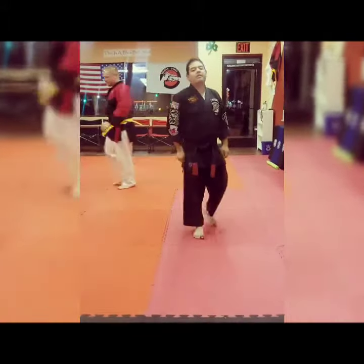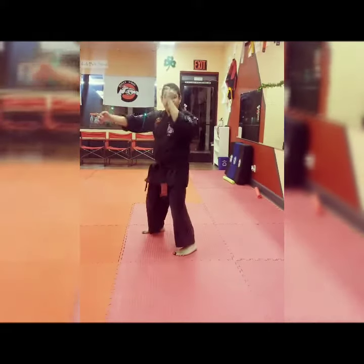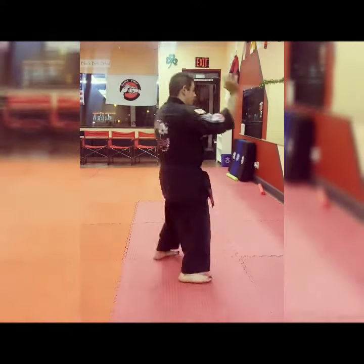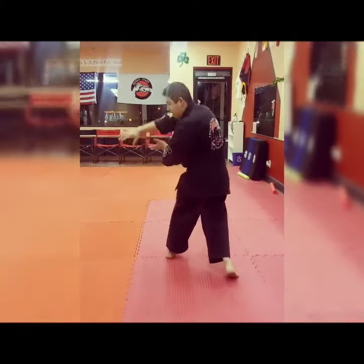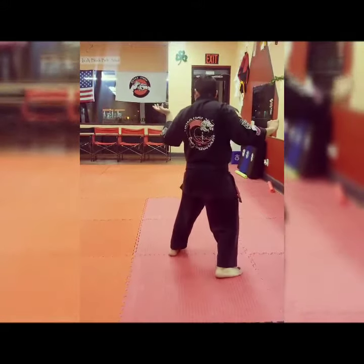Alright, so in the air: step back, snap, inward block, outward block, break, check, step through with your hammer, pivot back level, check, simultaneously whip — back, back, loop, and back.